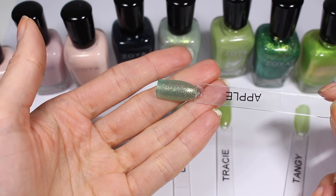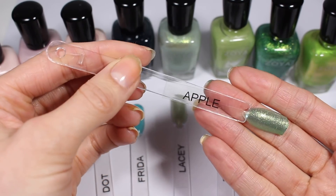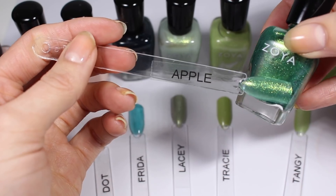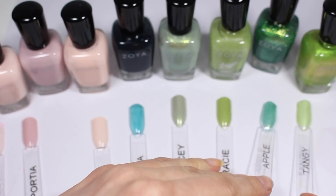Apple probably could use a third coat to get all the way opaque. I like this one but it doesn't look as fun on the swatch stick as it does in the bottle. In the bottle I expected it to look a little bit more like Ivanka or something, but it's a little bit sheer on the nails. I'll be curious to see that one swatched.